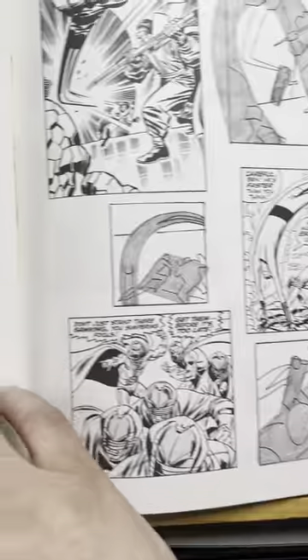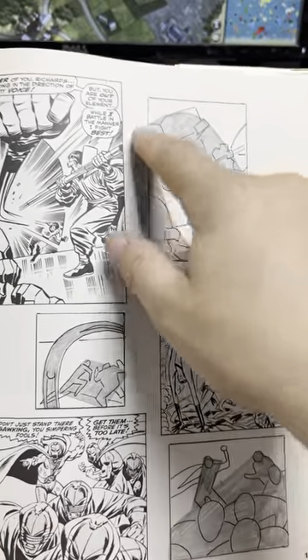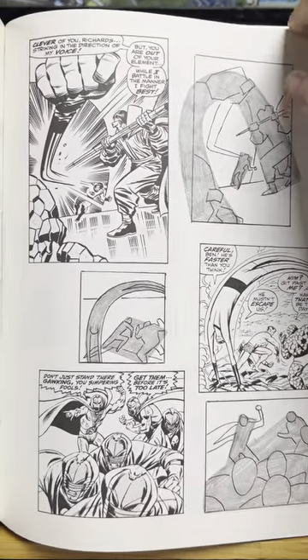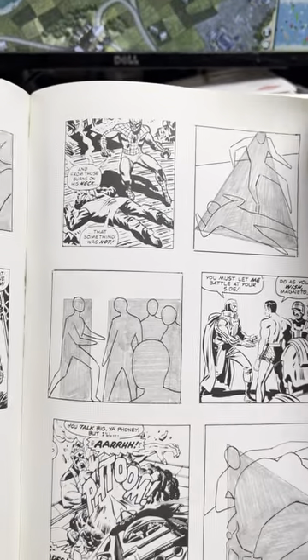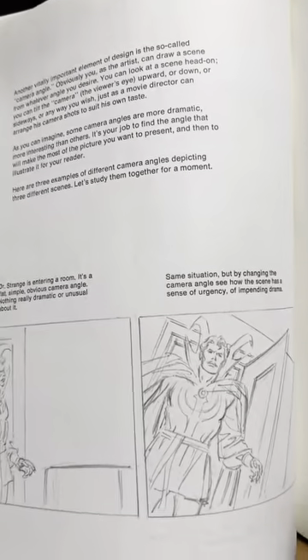Chapter nine: composition. This to me I thought was the least interesting — like start with a simple shape and put all your action there. I guess that just proves I'm not an artist. I'm admitting that I did not get the point of that chapter.